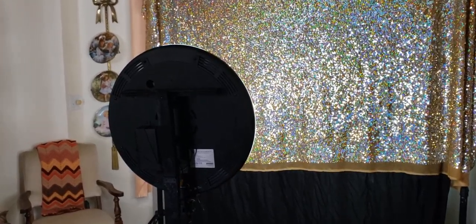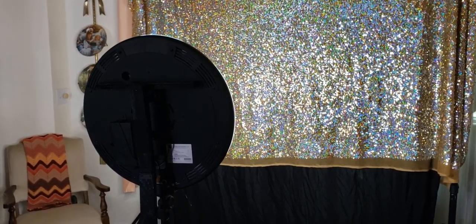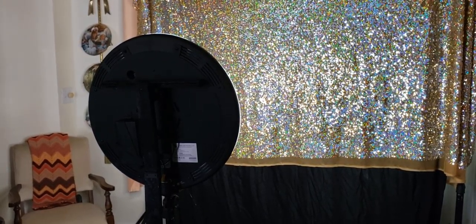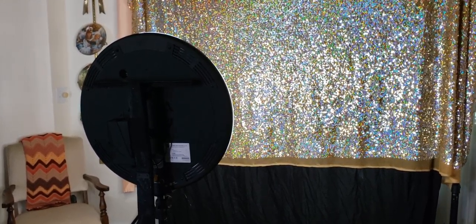This is our new style photo booth. This is called the social distance booth. We wanted to create this booth because of COVID-19, because we wanted to keep guests safe.